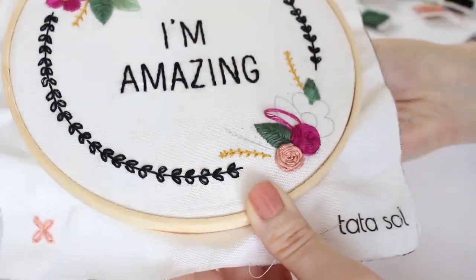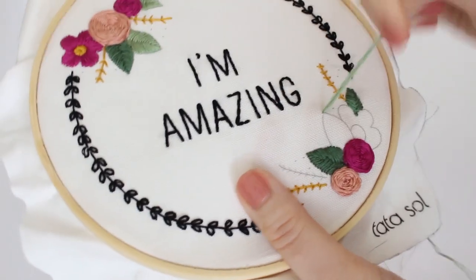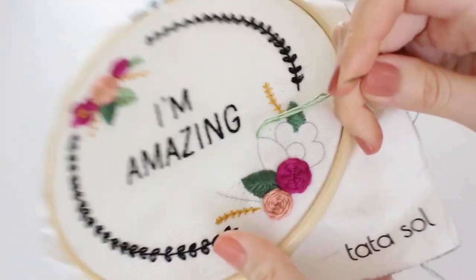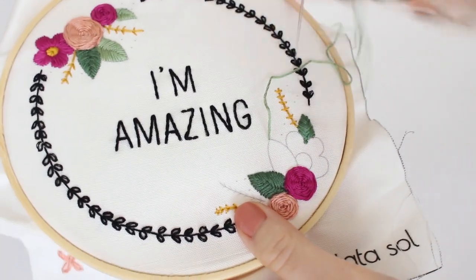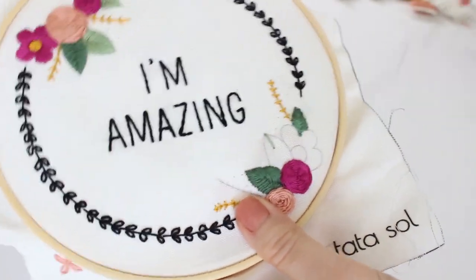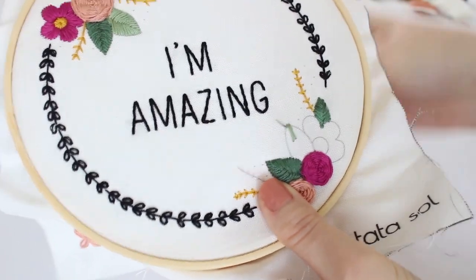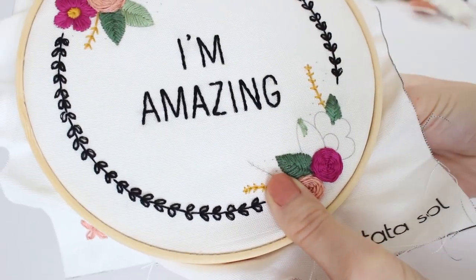To finish the roses, I add long stitches all around the flower. This leaf is more detailed than a regular satin stitch. I start with a little stitch halfway across the leaf, then add stitches that cross over that first stitch, coming from a different side each time.